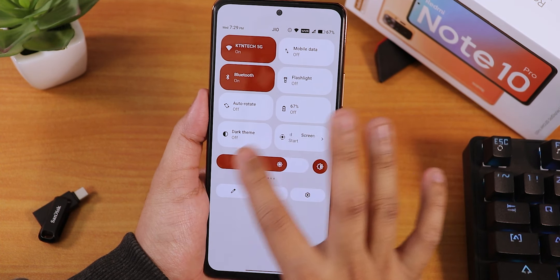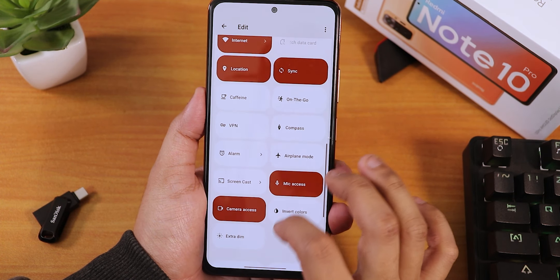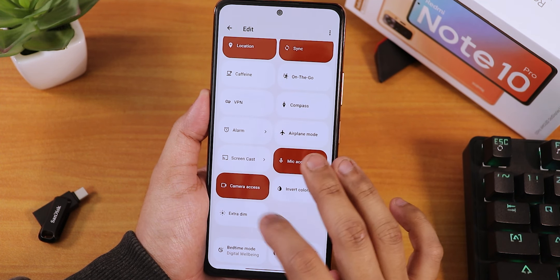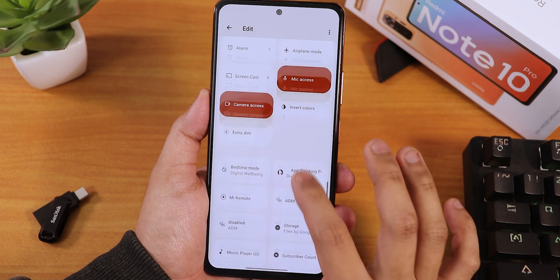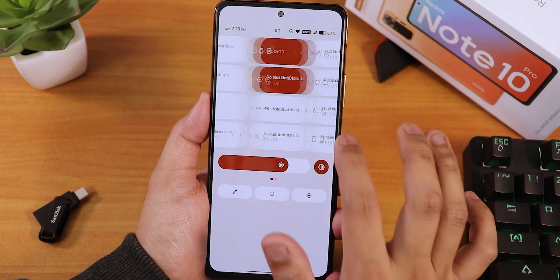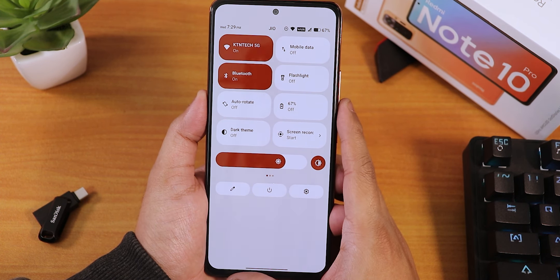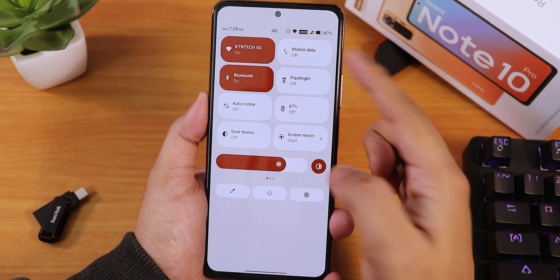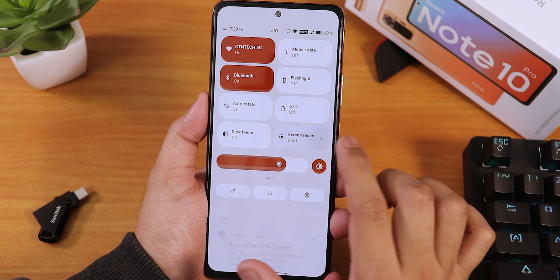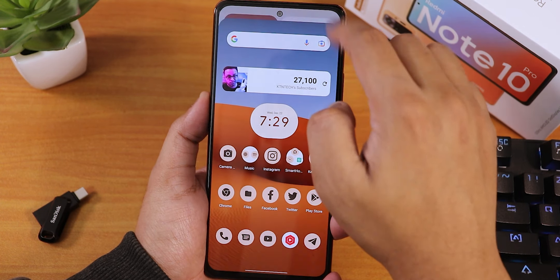In the quick settings panel we have a plethora of toggles. There's the internet toggle, on-the-go, airplane mode, mic and camera access, extra dim, and more. There's a VoLTE icon in the status bar, Wi-Fi, mobile data, Bluetooth, flashlight, and a screen recorder that supports device audio and microphone recording simultaneously — that works super fine.